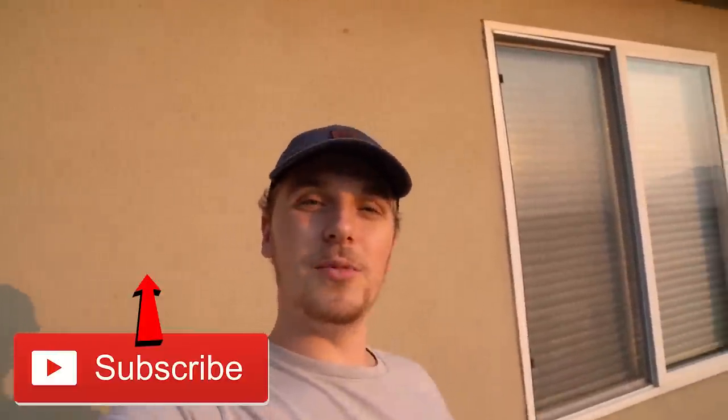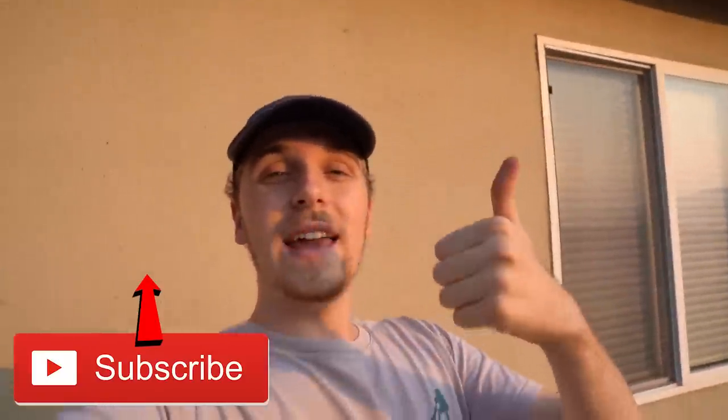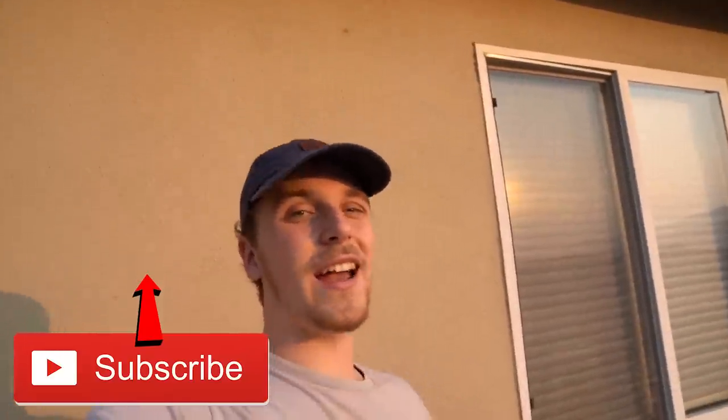All right guys, I hope you enjoyed that. Thank you so much for making it to the end of the video. I hope you enjoyed the unboxing and shooting of my new DSG LMG. Gameplay coming soon — if you guys have any ideas with the gun, let me know in the comments below. If you enjoyed, make sure to like and share the video with your friends. Subscribe to the channel for more videos and turn on post notifications to stay updated on when I post. I'll see you guys in the next one.